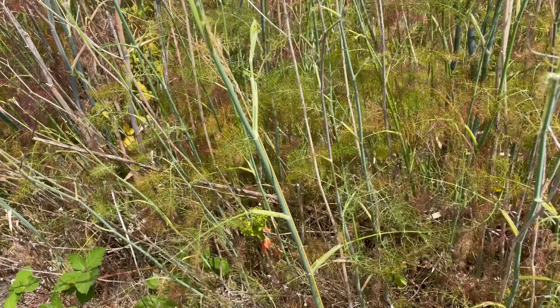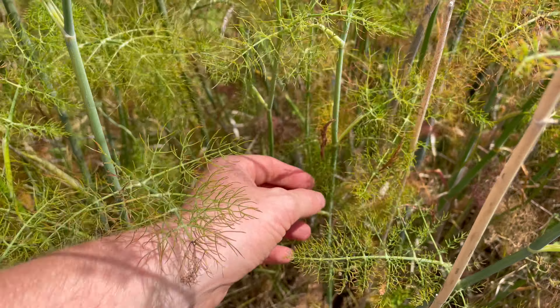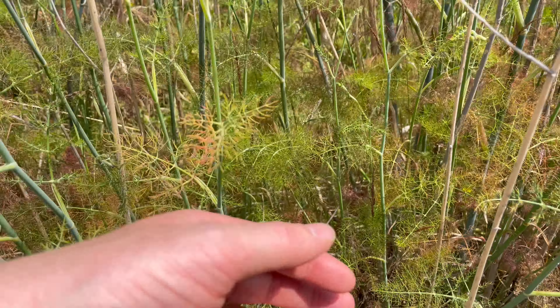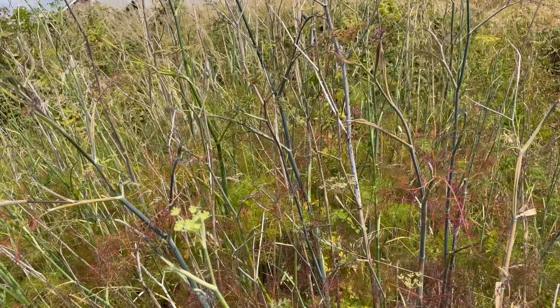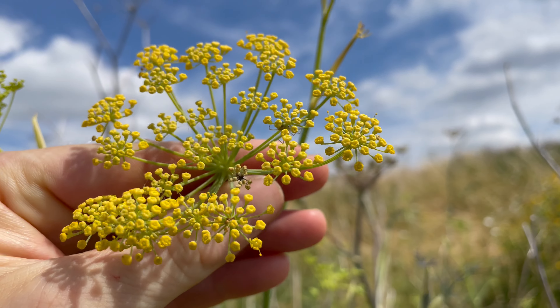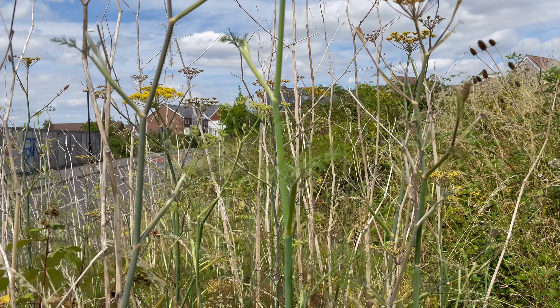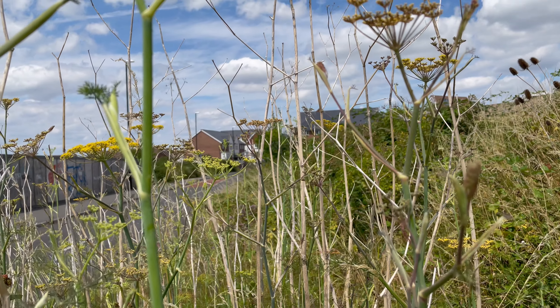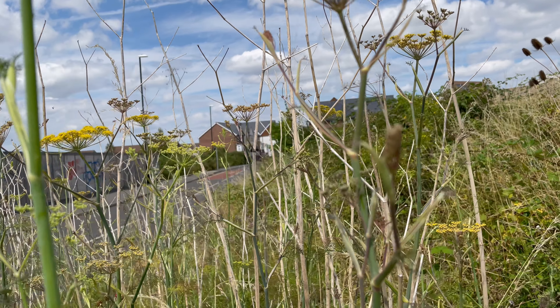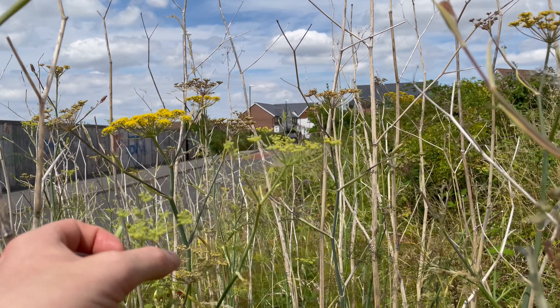A few points of caution with this plant: I've read several reports saying it should not be consumed during pregnancy, as it can apparently cause early contractions. Also be aware that the lower leaves can look fairly similar to the deadly poisonous monkshood, though monkshood doesn't have the silvery underside to the leaf, and once the plants are both in flower there's no mistaking them.